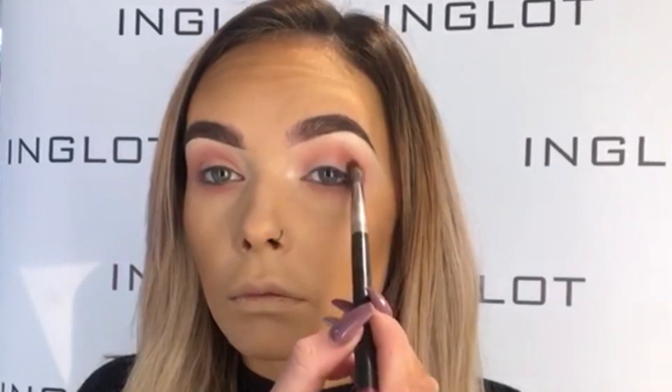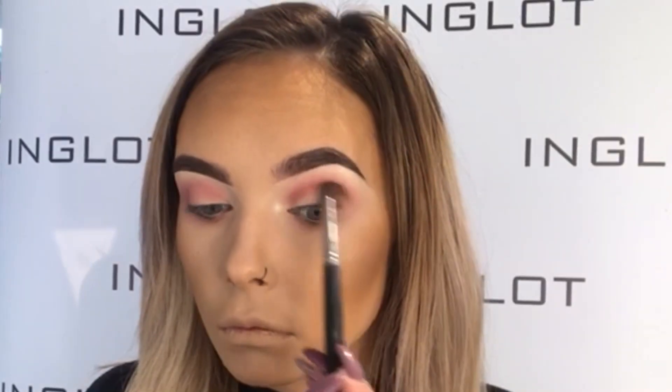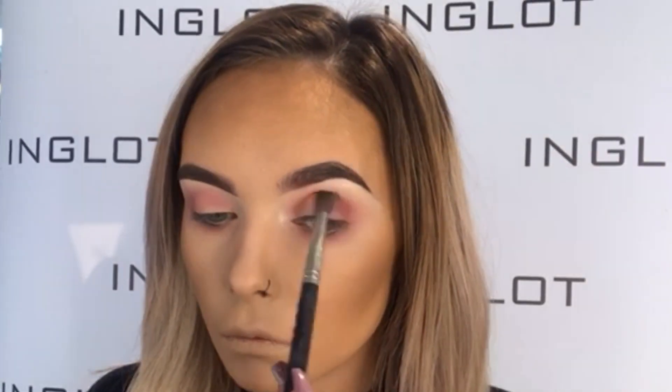I'm going in with my second color, which is 303 shadow. I'm placing that in the same place — I'm just not going to bring this up as high as the last color. So I'm just building up color here and then I'm going to bring this underneath the lash line as well.